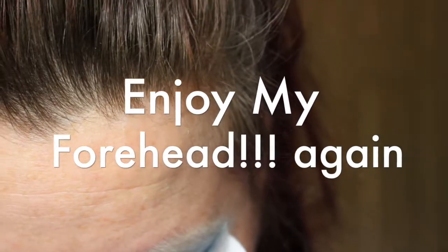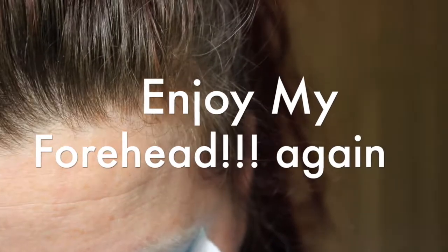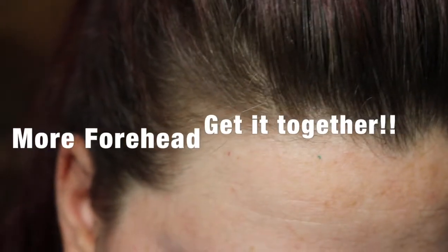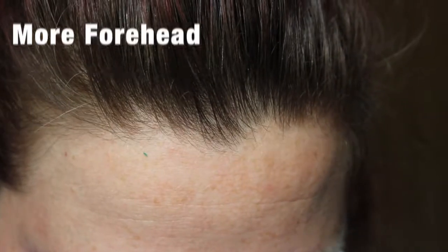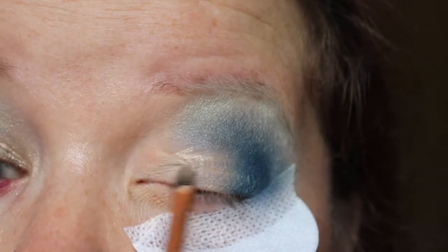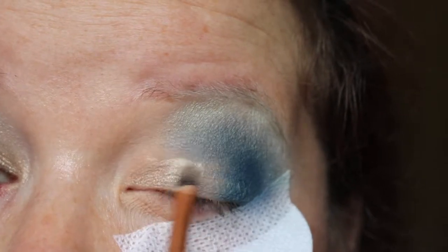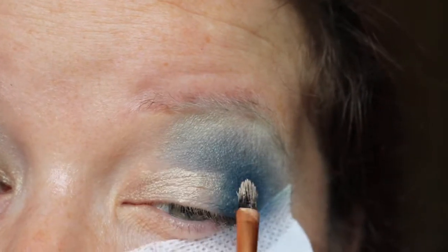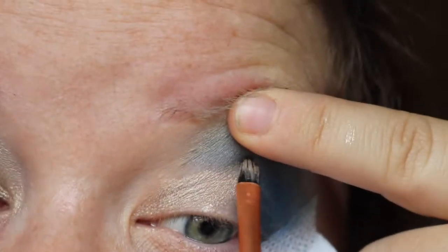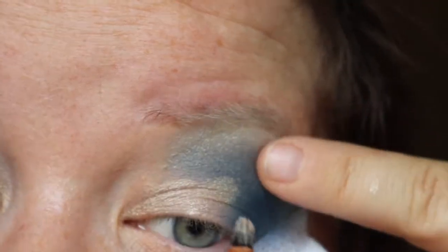Now I'm going to take the Maybelline Color Tattoo in the shade Barely Branded and use a Real Techniques detailer brush to put that on my inner lid and in the center. Let's try and make a straight line here.